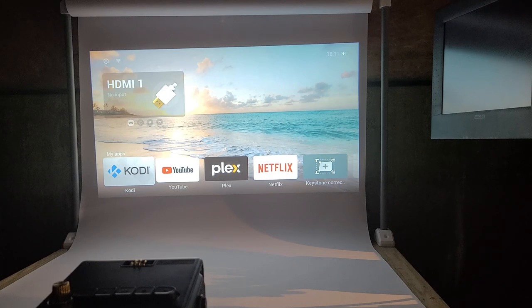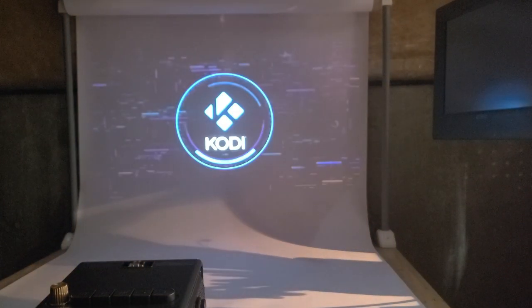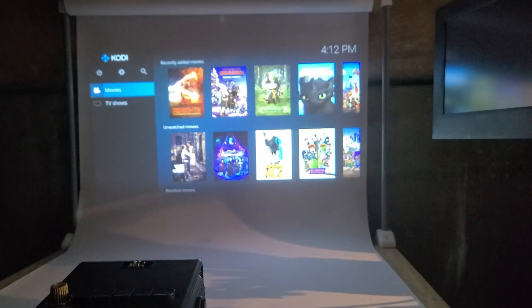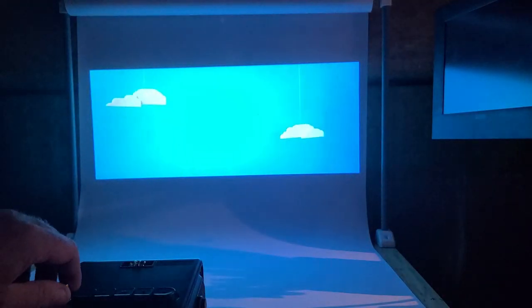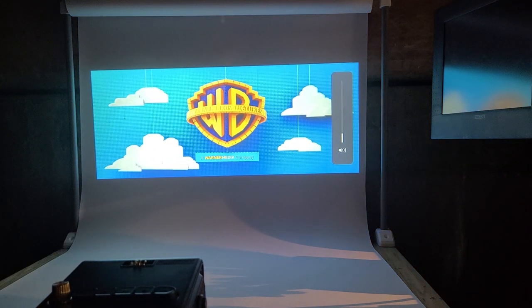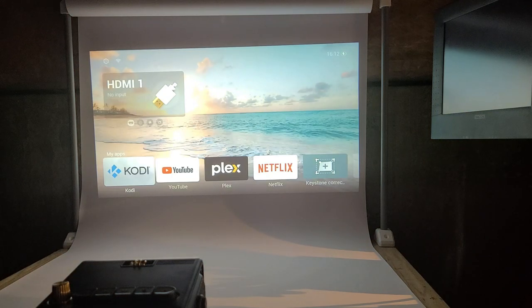I took some time and downloaded all the apps I typically use. I'll be taking this camping most of the time so I won't always have Wi-Fi, but when I do I have YouTube and Netflix. Most of the time I'll be using Kodi — I just put the SD card in the back with all my movies, and you can go through and start playing a movie right from the SD card without plugging in any additional devices. That's what makes this thing amazing.